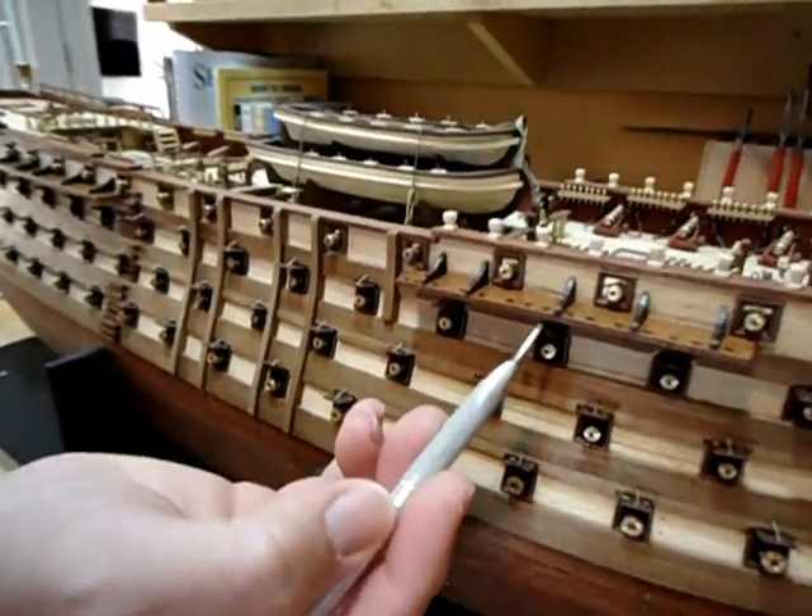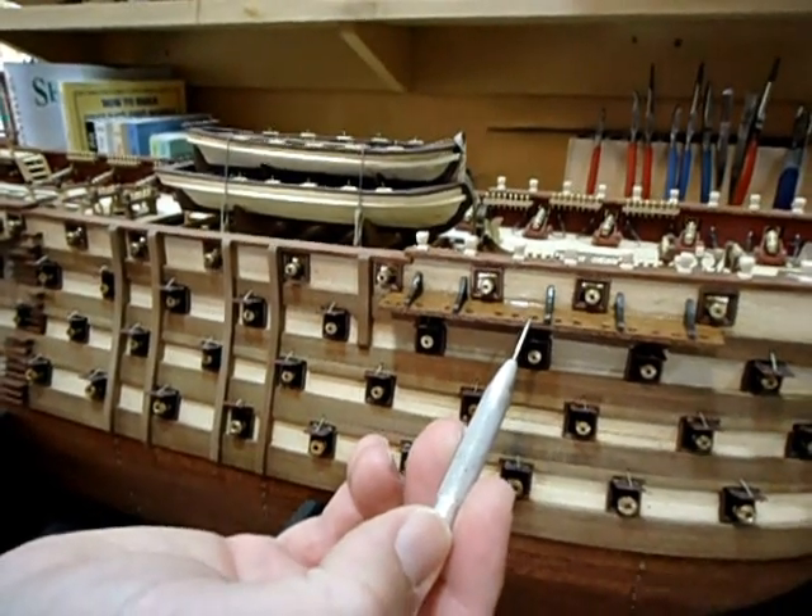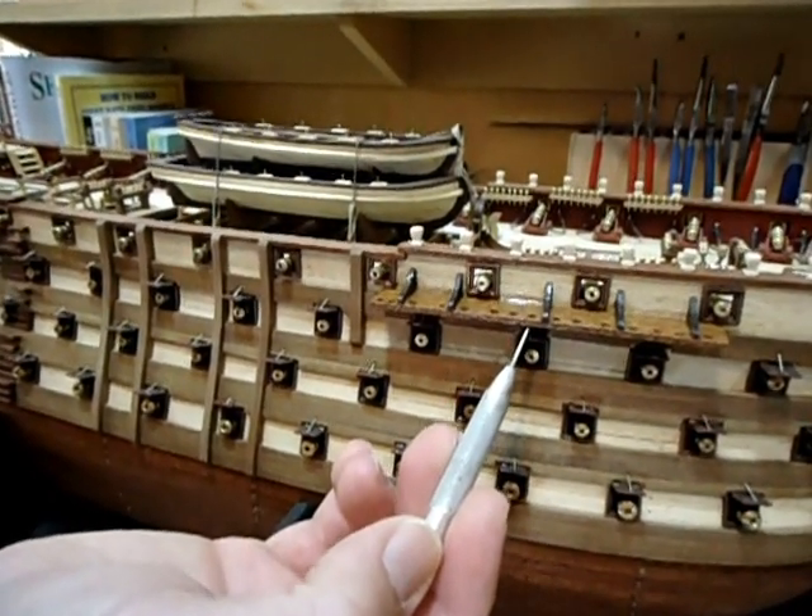You're not going to have a chain here. The dead eye and the upper link will actually tie off under here.